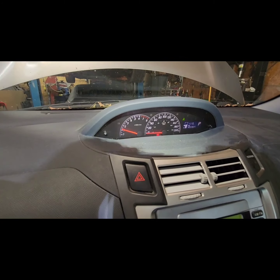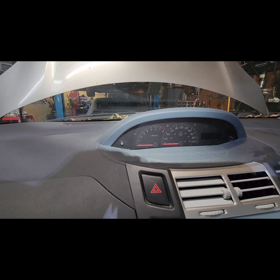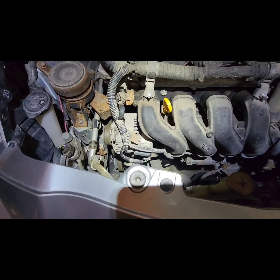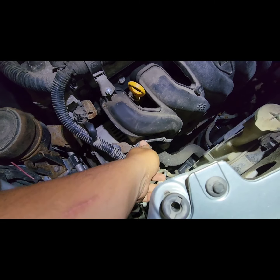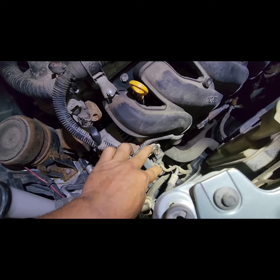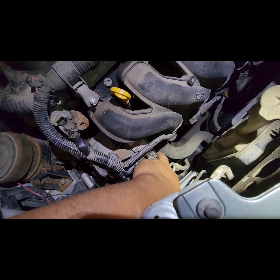We have a charging issue, so at this point we're going to check the alternator and the wiring — maybe it's just contaminated. For the Yaris, the alternator is very easy to access, it's all right here at the front. I'm going to open this up and see how corroded the connectors are.